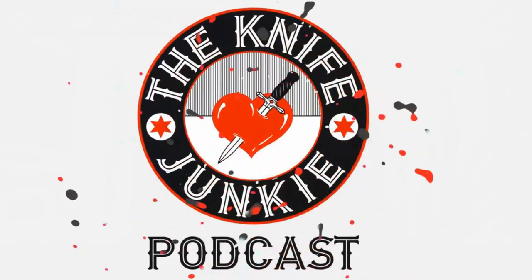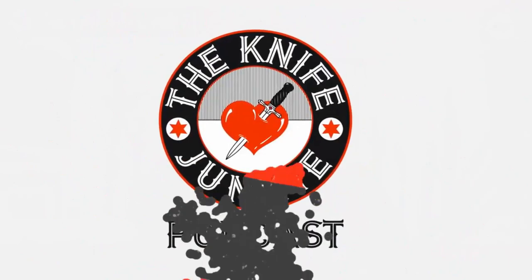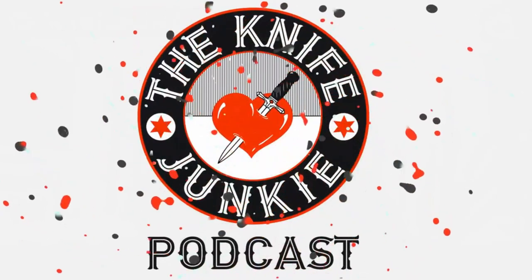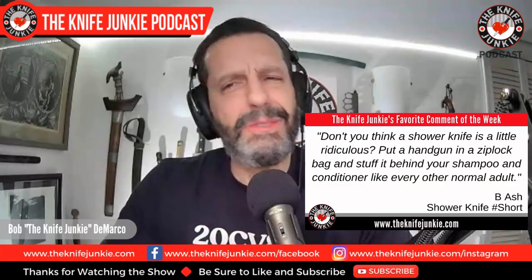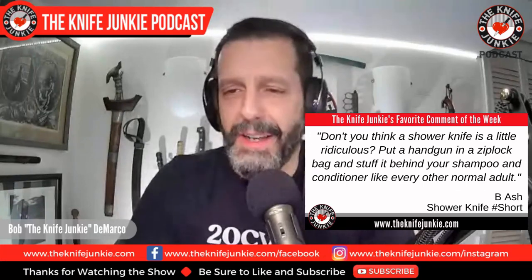Welcome to the Knife Junkie Podcast, your weekly dose of knife news and information about knives and knife collecting. Here's your host, Bob the Knife Junkie DiMarco. Welcome back to the show. My favorite comment from last week was from B. Ash on my shower knife short, which has gotten a lot of traffic and a lot of comments. He says, 'Don't you think a shower knife is a little ridiculous? Put a handgun in a Ziploc bag and stuff it behind your shampoo and conditioner like every other normal adult.' I say to you, B. Ash: hear, hear.